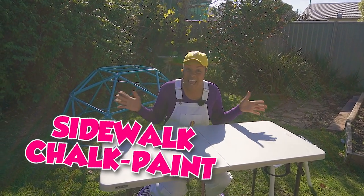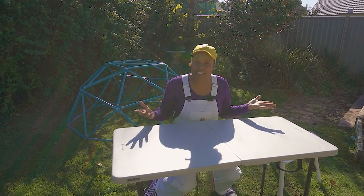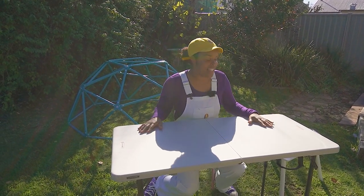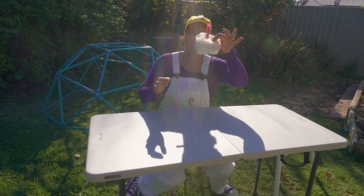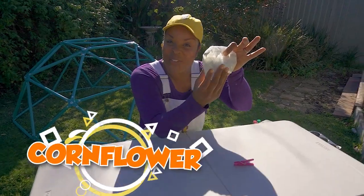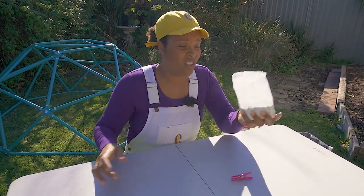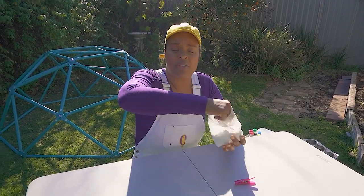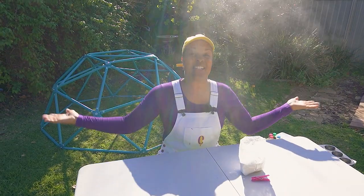Sidewalk chalk paint! Yay! Okay, let's talk about the ingredients and the stuff that we need. First, you're going to need some corn flour. See, look, I just got this out of my kitchen. Corn flour, corn starch, or flour. How cool is that?